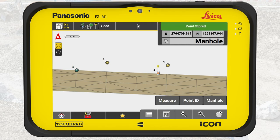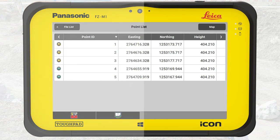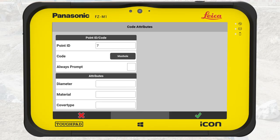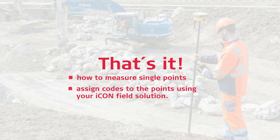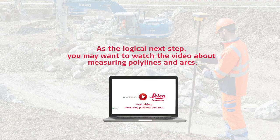We have now measured three foundations for light poles and two manhole covers. Because we attached codes to the locked points and used different symbols, it is now quick and easy to filter the locked points on-site or in the office. Icon Field offers a lot of more advanced features, such as attaching more information to each locked point. You can attach photos and define up to 10 attributes for every code, such as diameter, material, and cover type. If you need help to use these advanced features, you can call your local Leica support. You have learned how to measure single points and assign codes to the points using your Icon Field solution. As the logical next step, you may want to watch a video about measuring polylines and arcs.